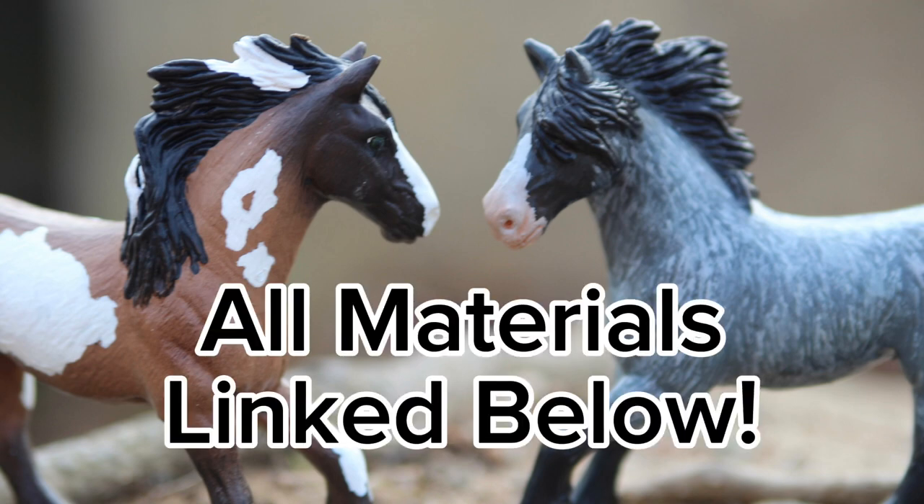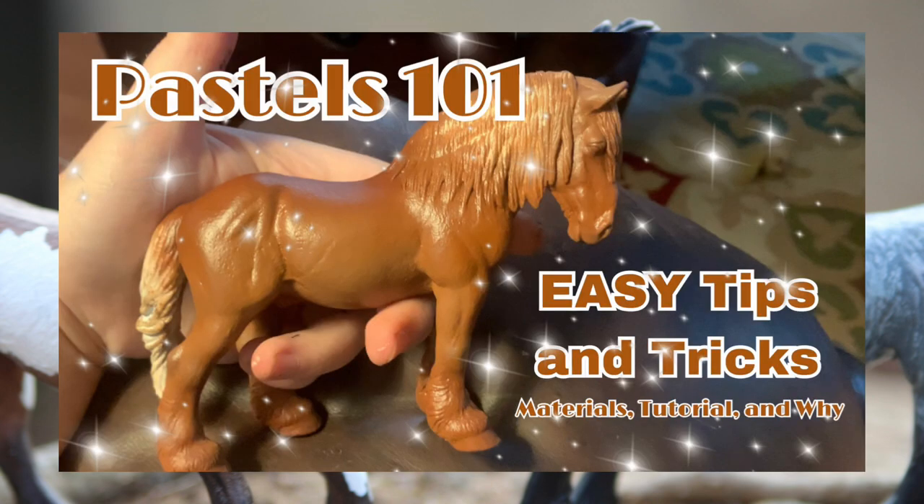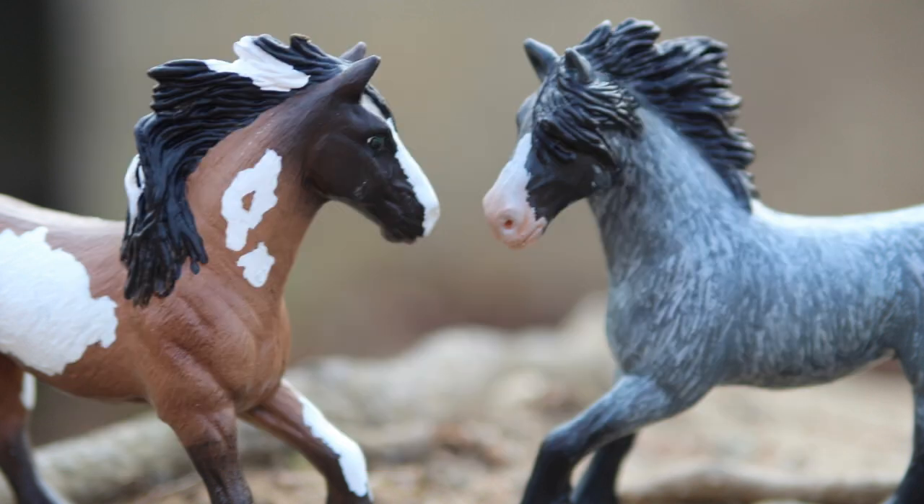Now let's take a look at the materials you're going to need. If you guys have not watched my video 'Pastels 101: Everything You Need to Know' — the basics on how to use pastels, what you need, and why — I would definitely recommend you check that out. I will link it down below in the description. It is a super in-depth tutorial on what you need to know about pastels and it will definitely give you a jump start.